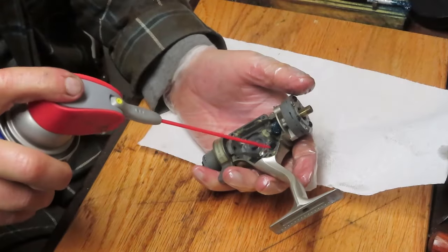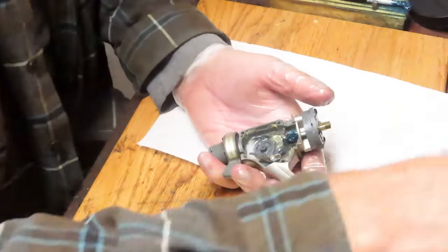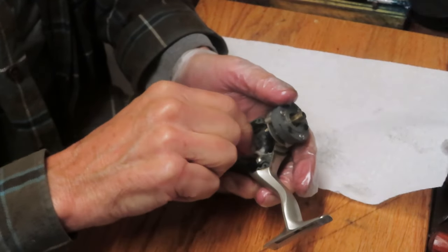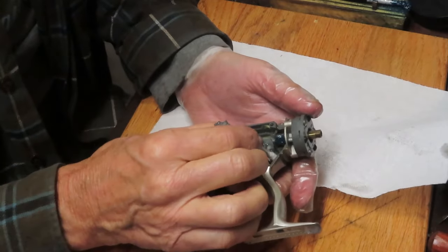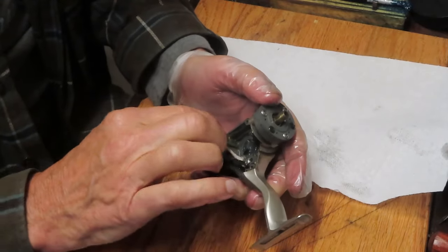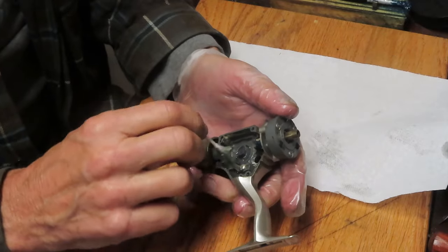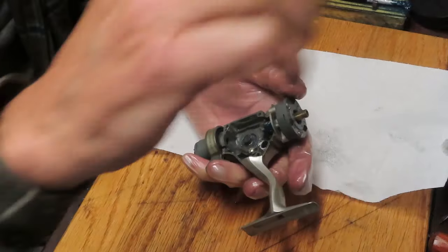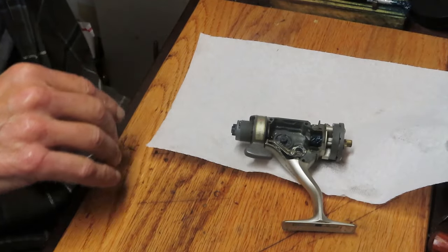We're going to degrease the inner case — we'll use a penetrating oil for that. A lot of times you just wonder, if fishing reels could talk, what went on here? Somebody clearly had the case open because we're missing that little collar. Not quite sure if it was reassembled properly or if that's what was causing the anti-reverse failure. Let's go put the rest of the stuff back together.